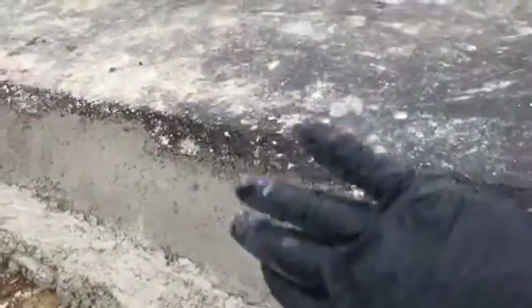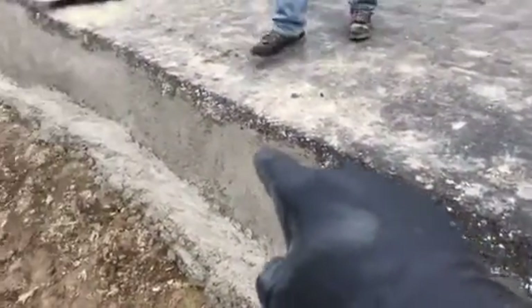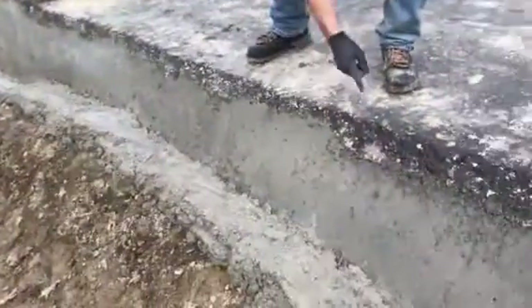So we got this all done, it looks pretty good, it turned out better than I thought. It was so steep and so tall I was afraid we were going to have a gap here, but we don't have a gap. It sealed up really nice.